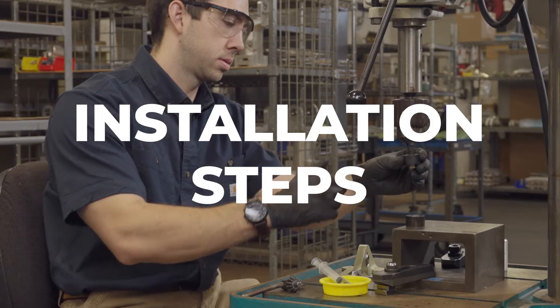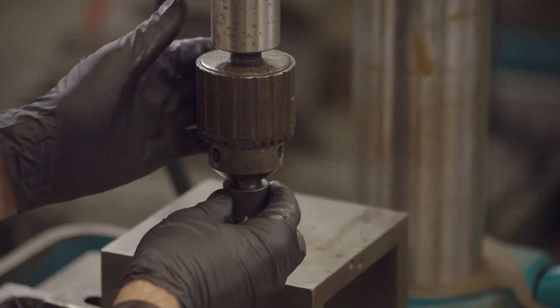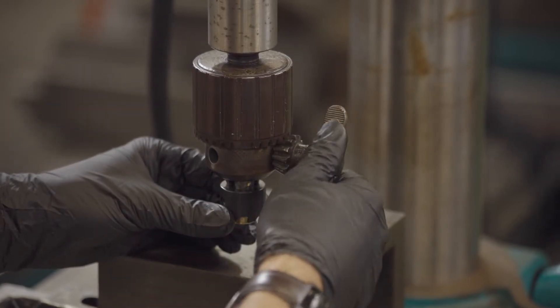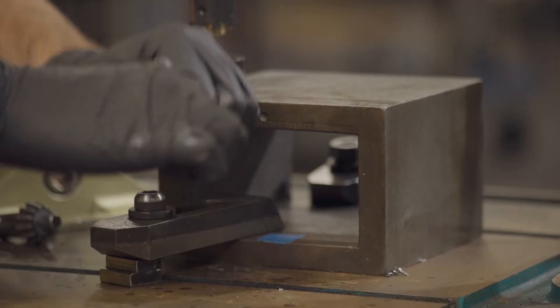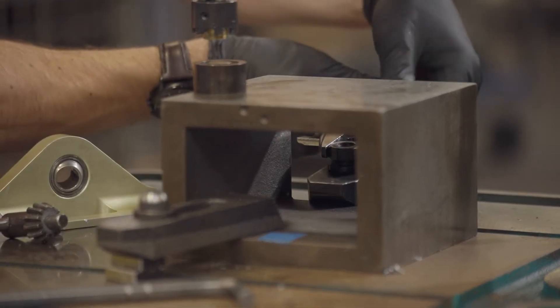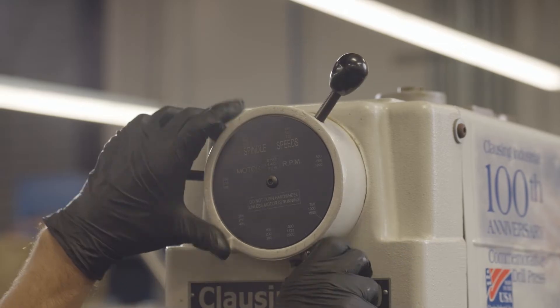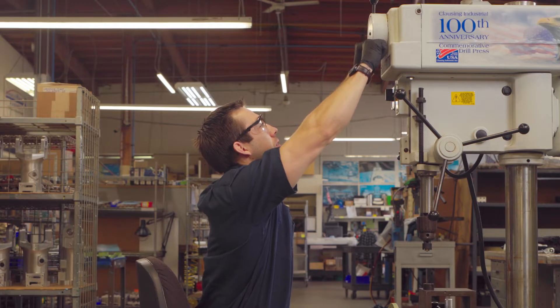To use the SMT Drill Press Cutter to cut the bearing, first install the drill press cutting tool into the Jacobs Chuck of a heavy-duty drill press. Ensure that the part is securely fastened to the mounting plate of the drill press, as an unsecure part may cause damage to the part or injure the operator. Then, set the speed of the drill press between 50 to 100 RPM, or the lowest RPM setting on your drill press.